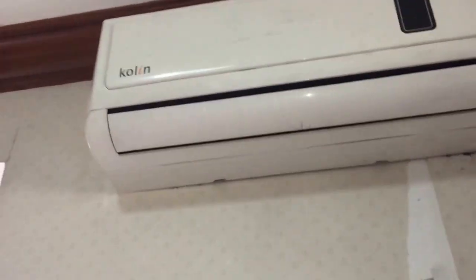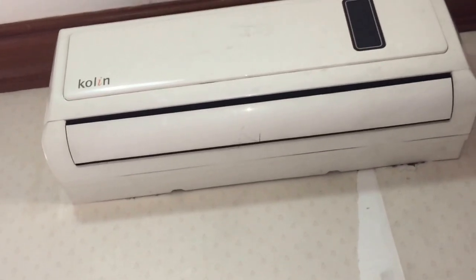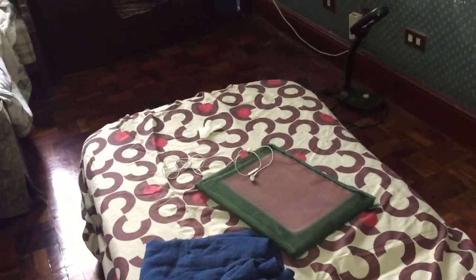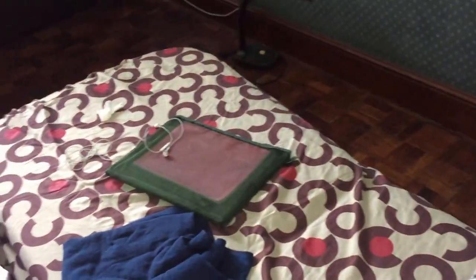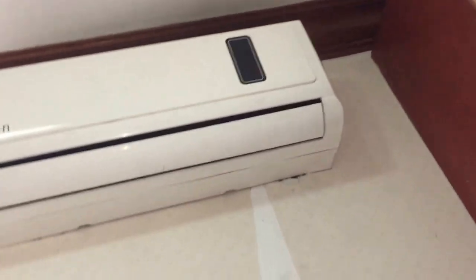Here we have a Colin mini split air conditioner in my paternal relative's house. This is in a little spare room which I use as a bedroom and a study room. I haven't really slept here this vacation — it's like a casual room to hang out, study, and go on my phone. This room did not used to have an air conditioner. This air conditioner is new.